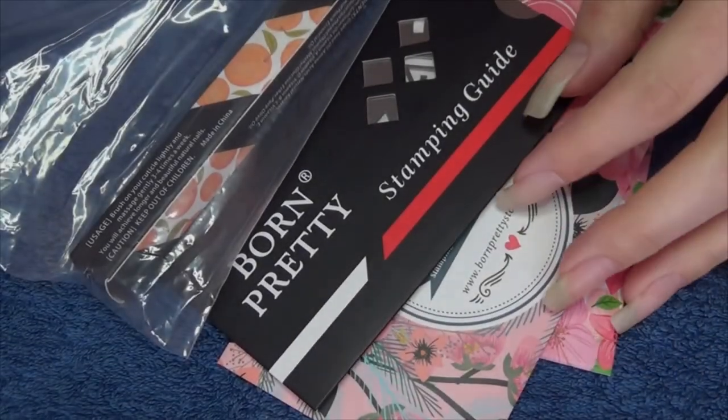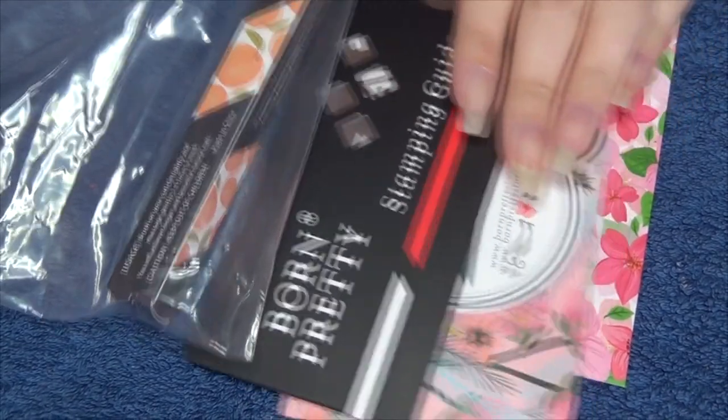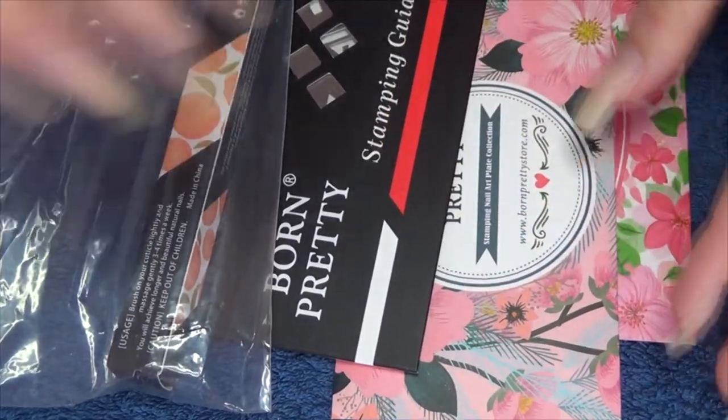Hi guys! So today I have some exciting nail mail for you. The people at Born Pretty Store asked me if I'd like to do some more reviews for them, so they sent me these items for a review. So these are the things I picked out.